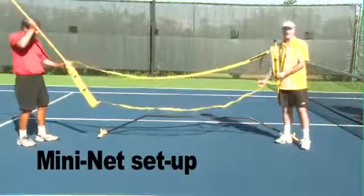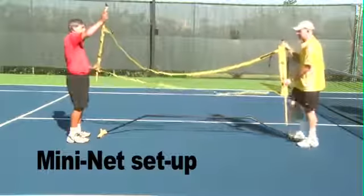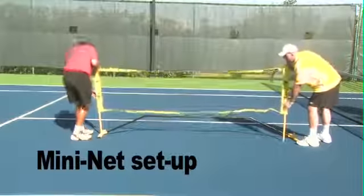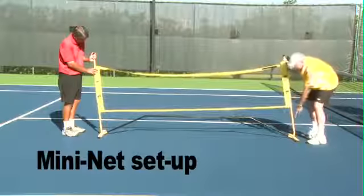Once you get the base put together, it helps to have a person helping you. You want to slide both poles into the net sleeve. Then have Tom slide his in and just hold it there.